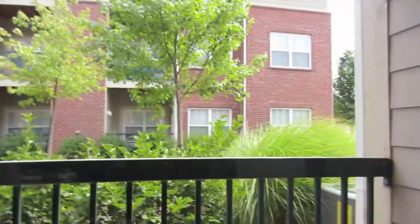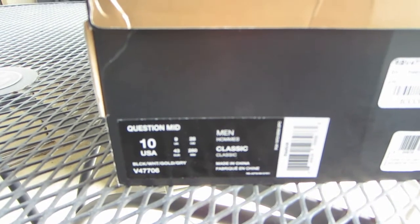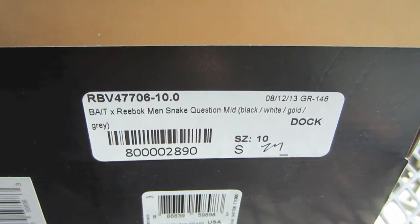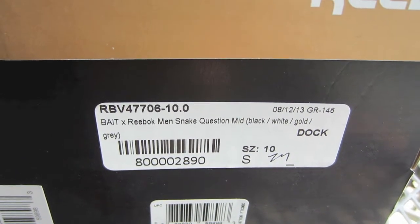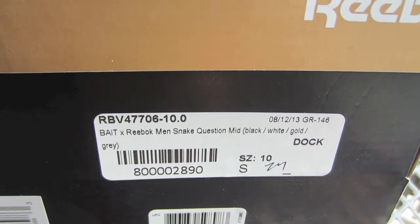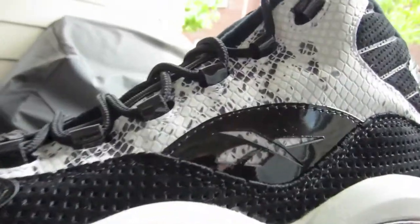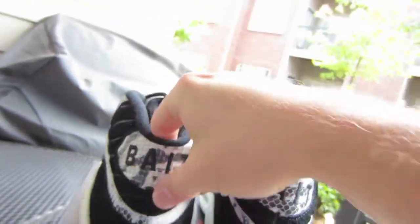I'll go ahead and hit the tag on it — we got the Question Mid. These are the BAIT collab that they did. I was lucky enough to get them online. My actual Mac computer crashed trying to get them, but I was able to get them on my iPhone — no idea how it went through but it did. So just to show you guys a quick overview and I will put them on feet.